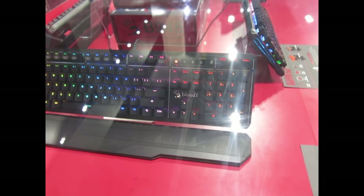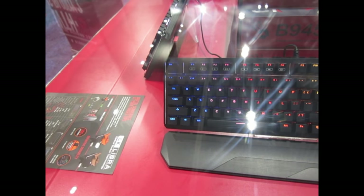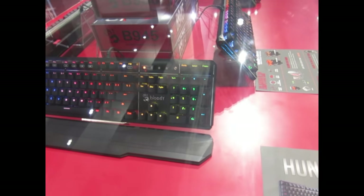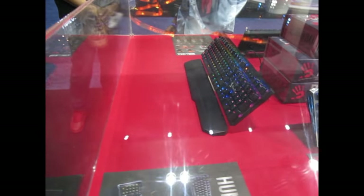My name is Edwin. I'm part of the Bloody team here at E3 2018. Our company makes gaming keyboards, peripherals, headsets, mice, all that good stuff. We're actually part of a bigger company called A4Tech, and we are their Bloody gaming branch.